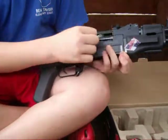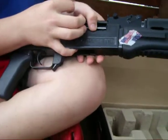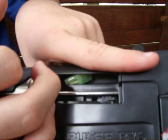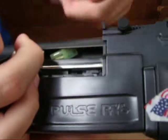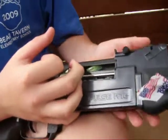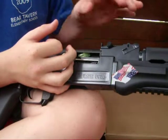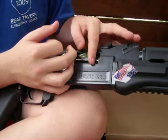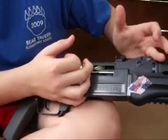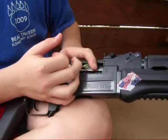Right here is the charging handle. It doesn't do anything besides for play, and it just reveals the hop-up. It goes forward for more hop-up, back for more hop-up. When you use .12 gram BBs, you want to have it more up because if you have it in the middle they'll just go up. So I put it all the way forward. For .12 I would put it in the middle, and anything heavier I would put it in the back.